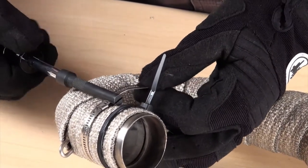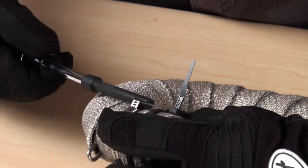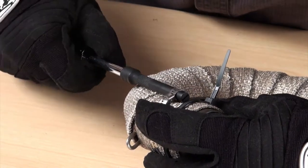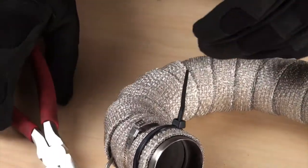Attach the locking tie tool to any quarter inch driver. Insert the tie into the slot on the tool and turn the tool away from the locking mechanism. This will make sure the tie is secure. Trim off the excess locking tie and fold under to get rid of any sharp edges.